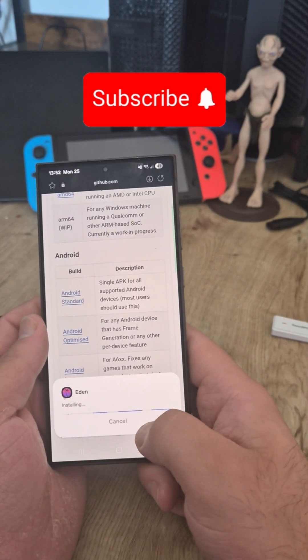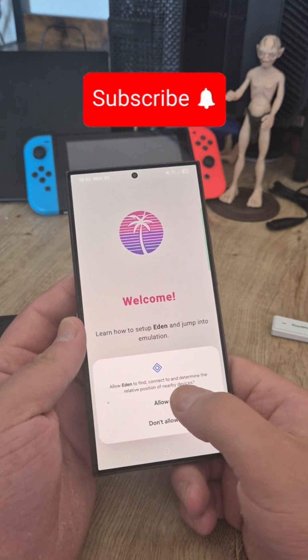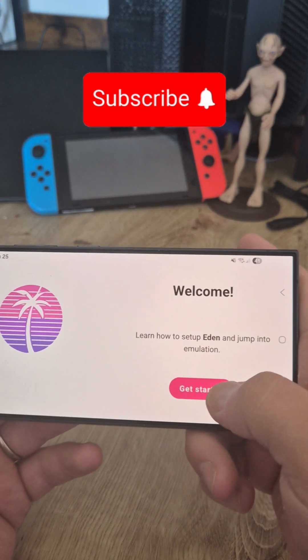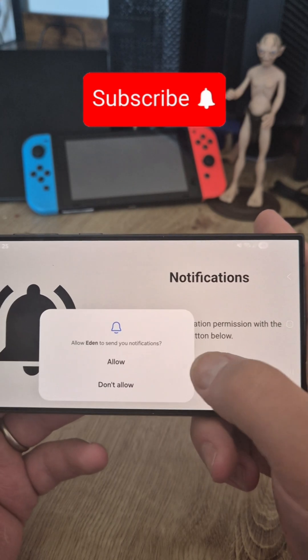Now let's click install, we're going to open it, allow the permissions, and now let's get started. Select it and grant permission.